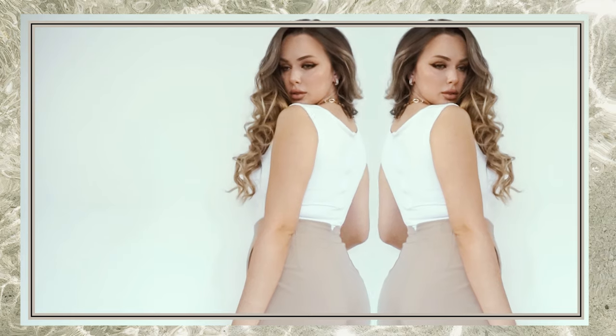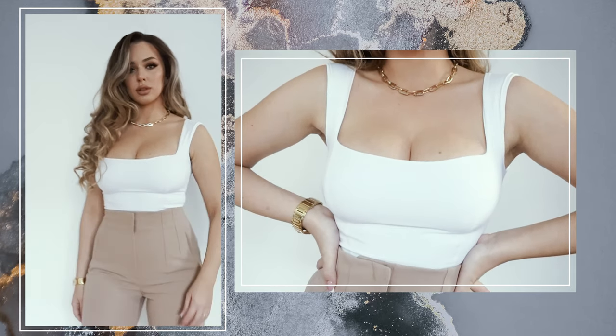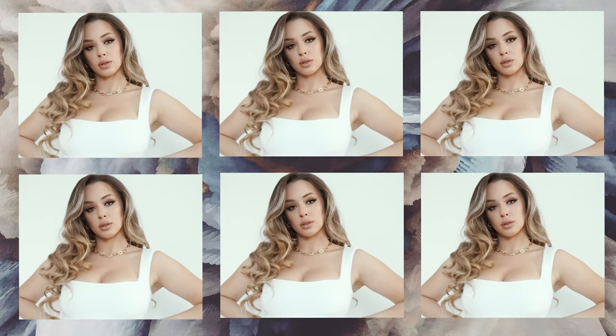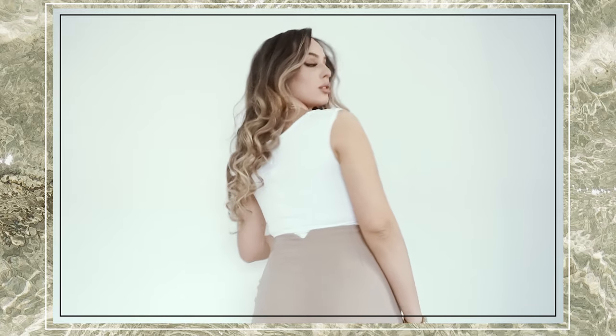Hello creative people and welcome back to my channel! Today I was inspired by Zara's white bodysuit I ordered online. When it came home, it really did not fit my body — it was horrible, I looked like I had diapers on. So I decided, since I really love the design, I want to create my own. I really hope you enjoy this tutorial — let's get started!